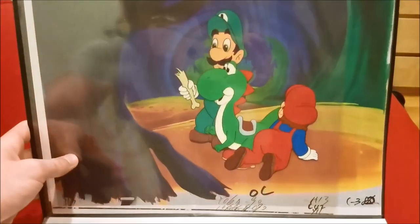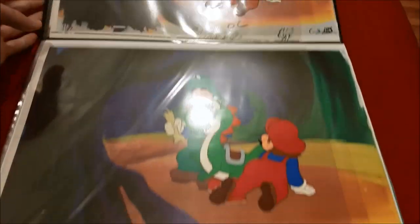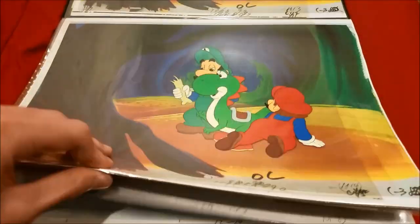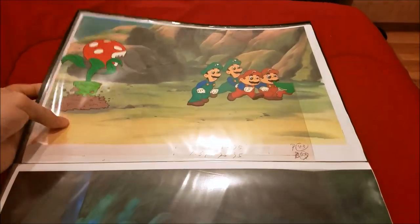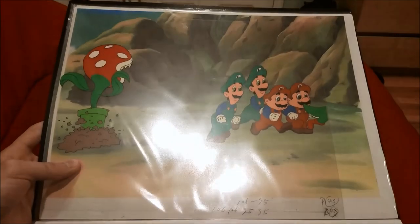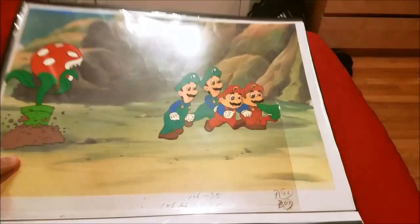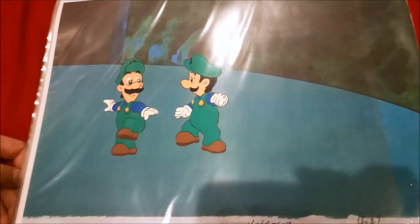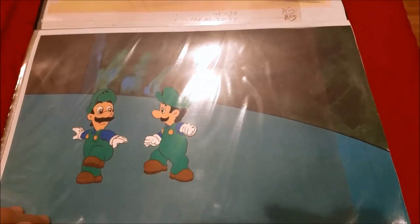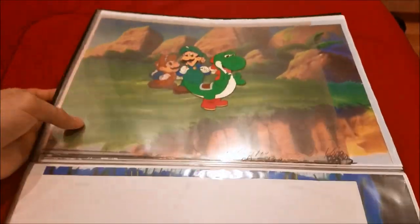Here's a cell of Luigi, Yoshi, and Mario from the 'Gopher Bash' episode — you can see kind of a continuation of that. Here's yet another cell from Gopher Bash: you can see the piranha plant, Luigi, Mario, and a cut-off Yoshi. Luigi jumping out of the way from Gopher Bash — it's missing a lot of layers. None of these have their original backgrounds by the way, so these are just copy backgrounds.